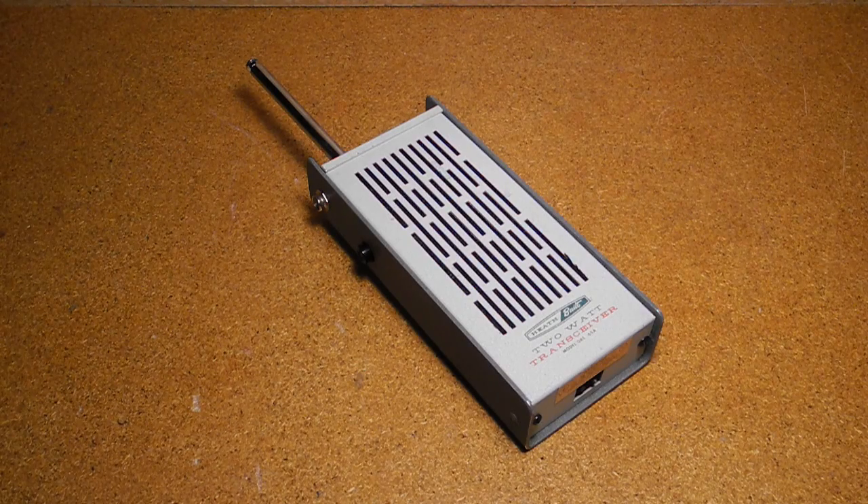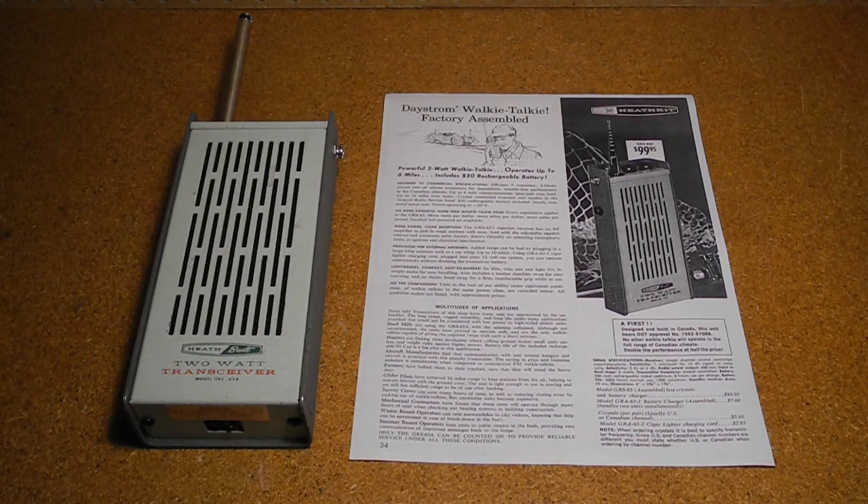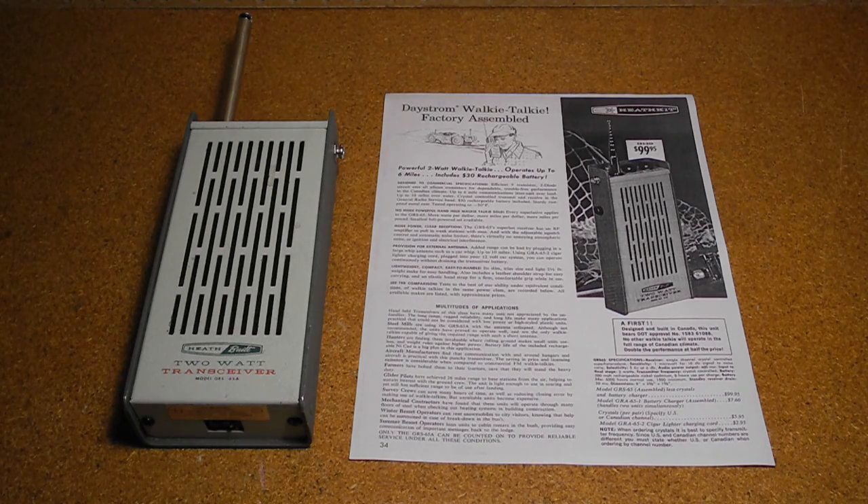The GRS-65A was a single-channel Citizens Band walkie-talkie offered from 1966 to 1968. It was sold factory-assembled. Note the labeling says Heath-built rather than Heathkit. I believe this model was only sold in Canada — it does not show up in my US catalogs of the era, only Canadian ones, and the advertising says that it was designed and built in Canada.